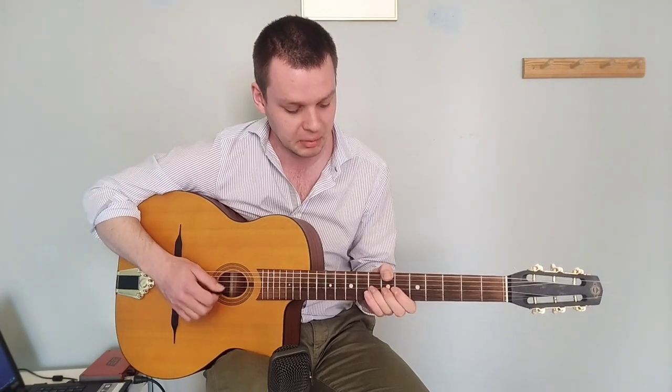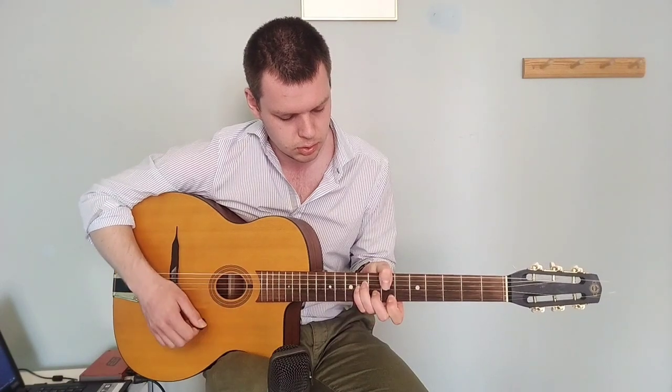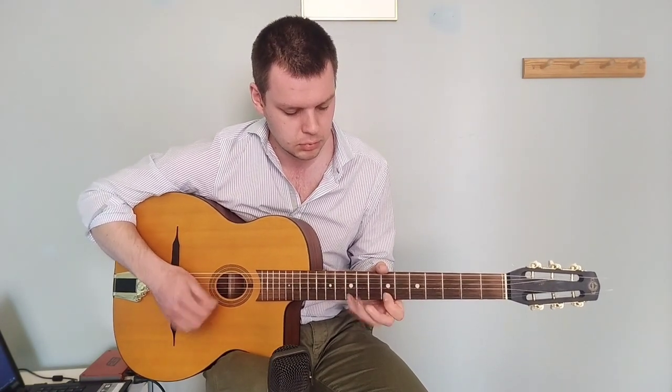This is actually my favorite lick in the whole guitar solo. What I'm doing there is just a slide, and then I'm just sweeping this triad — this minor triad. It's an E minor triad. So I'm just sliding that and then sweeping it. It's: slide, sweeping — off, down.